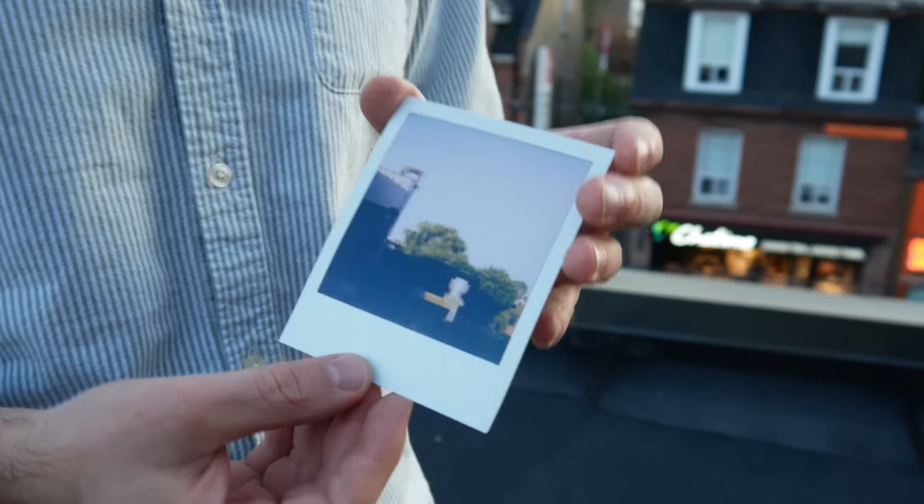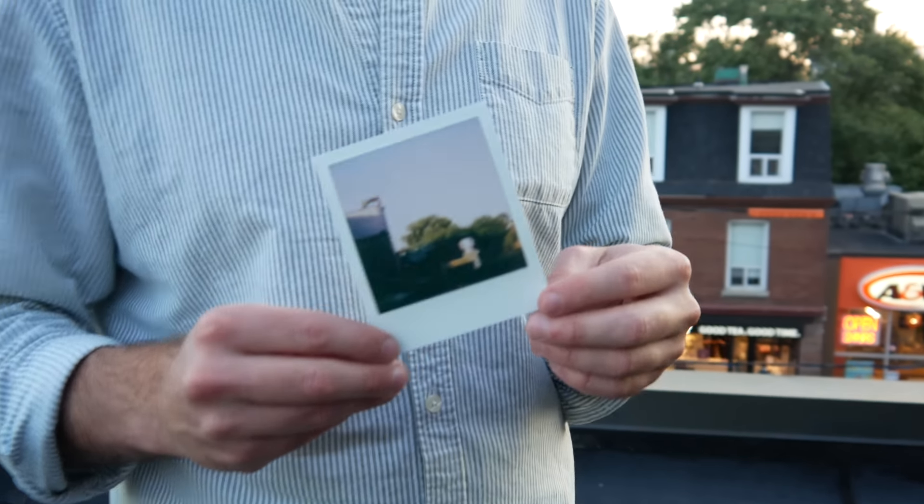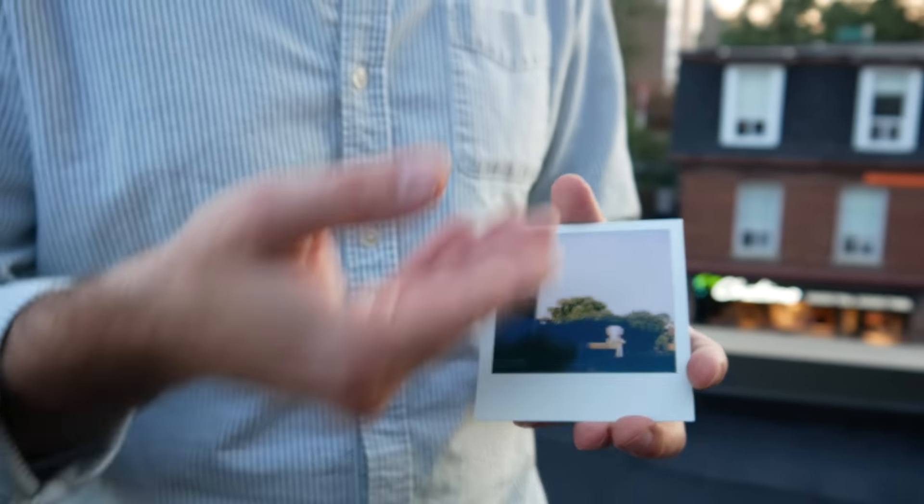Looking at a shot of the sunset, it's like it is a sunset but this isn't exactly what the sun setting actually looked like. If someone asked what it was, you'd say it's a Polaroid — and it is — but it also looks pretty good.